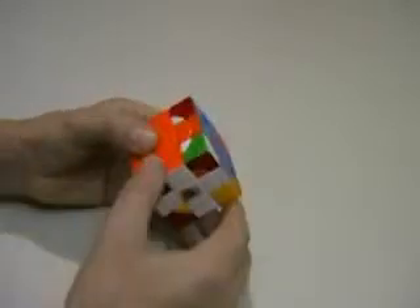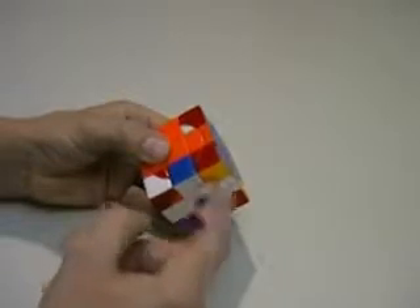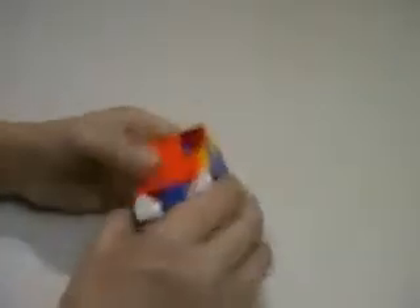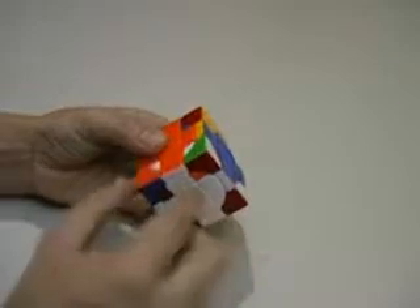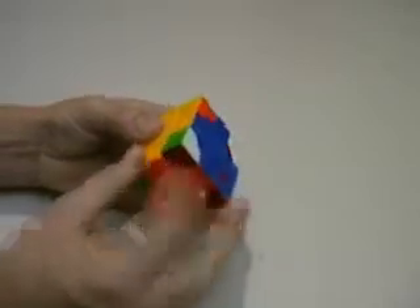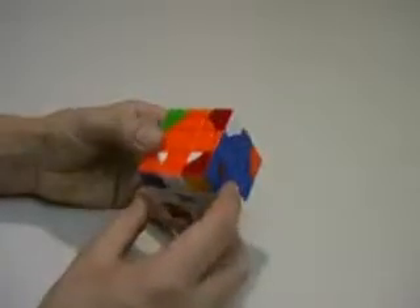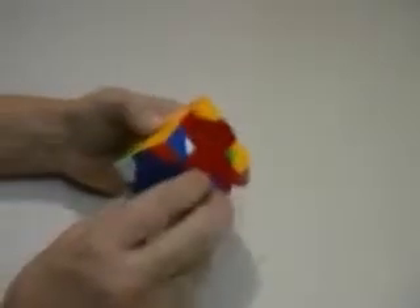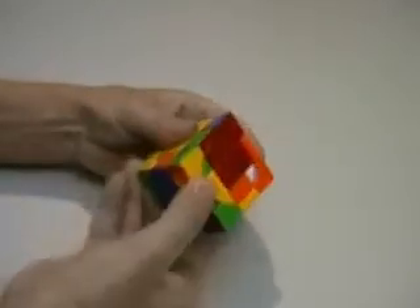Got another orange one that I can put here. I'll turn that off to the side — I just can't use that otherwise it'll turn to the side. Down, down, up, up. Replace that on, and turn that down into its position. Down, down, up, up. There's a red one — I need a red one in there. It's there this time so I don't have to worry about turning it off. Just turn down, down, up, up. Turn it on, and replace this down. Down, down, up, up.